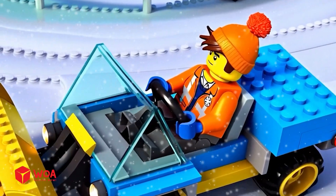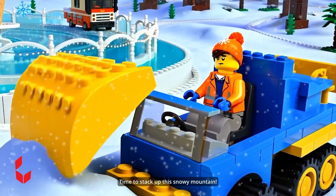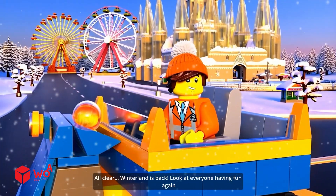Come on, buddy. Let's finish strong. And that's the last scoop. Time to stack up this snowy mountain. All clear — Winterland is back! Look at everyone having fun again.